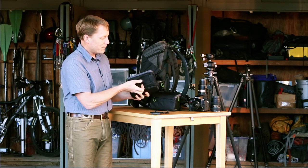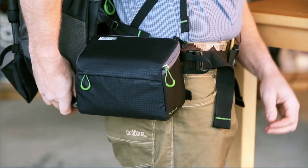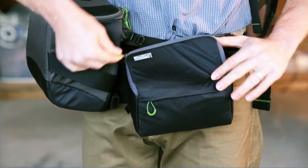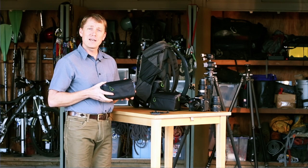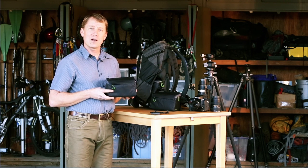There is also a belt loop on the bottom. You can open the bottom and put it on your belt, or as you can see in this example, you can put it on the belt rail of our Rotation 180 Panorama or Rotation 180 Professional Backpacks. For more information about all of our filter cases, backpacks, and other products, make sure you check out our website at MindShiftGear.com.